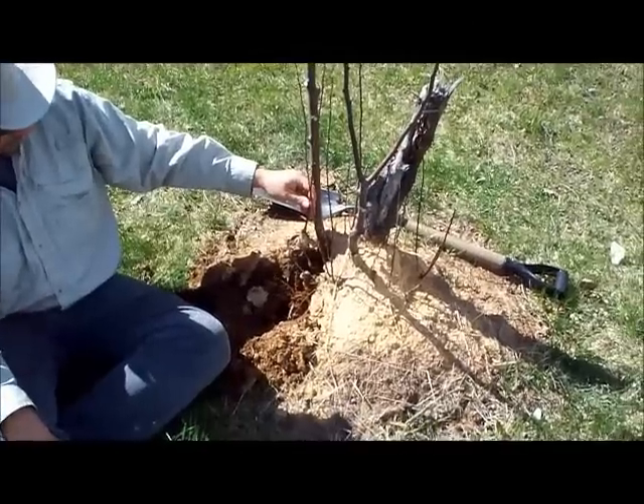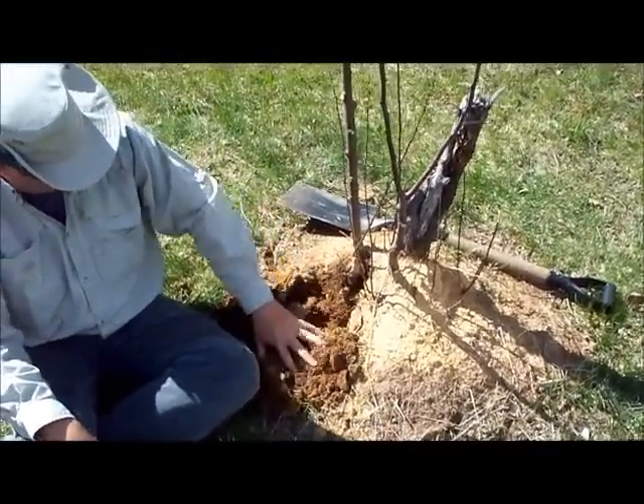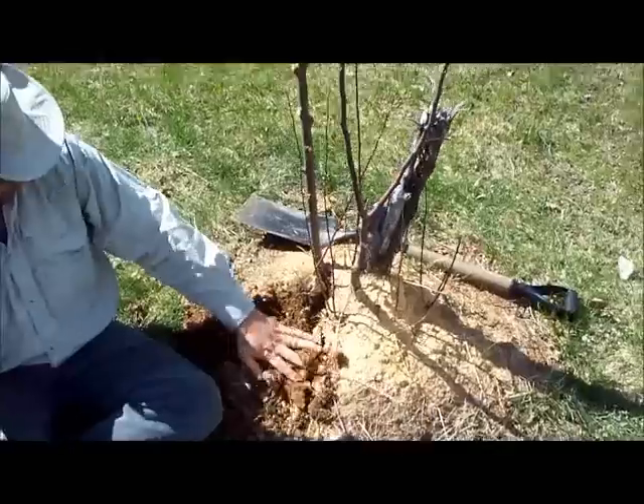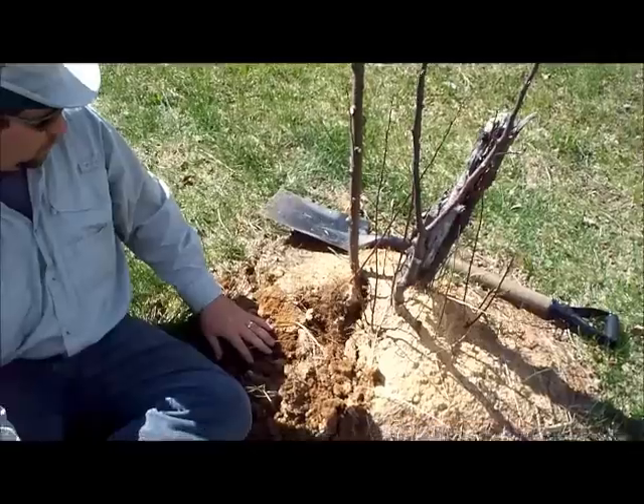So we heaped up sawdust around it, and it kept it damp last year, and lots of sprouts came up. We're just digging down in and cutting off. Did you cut that off, Dale?